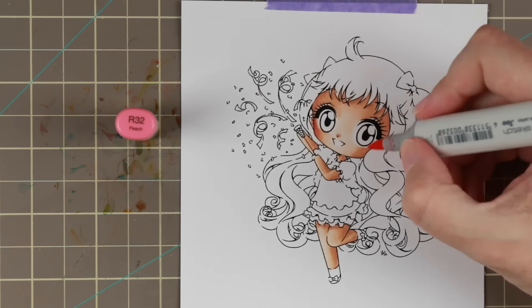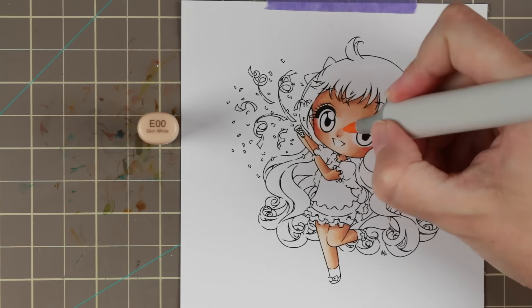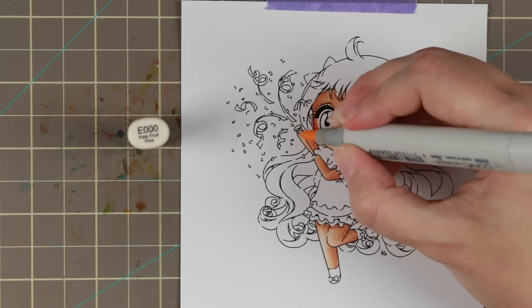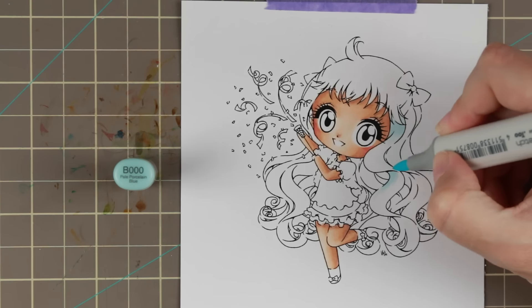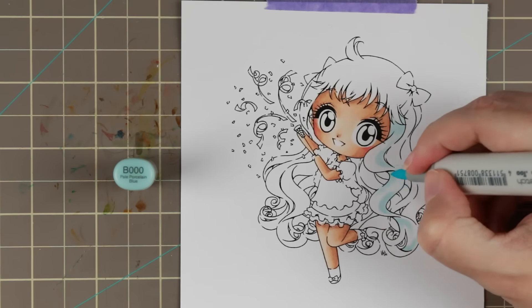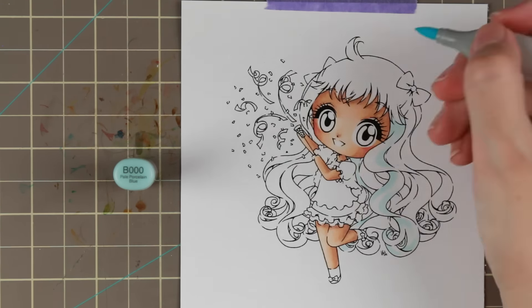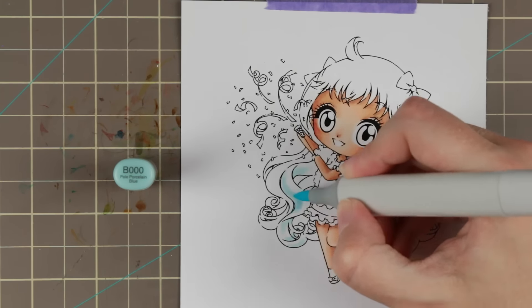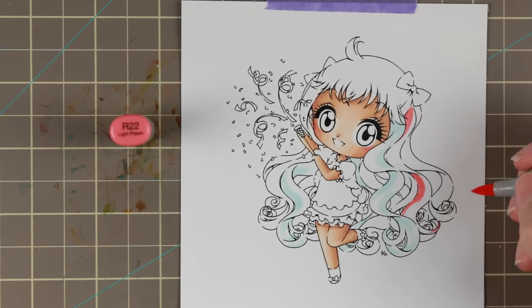I used E71 as the dark shade this time - it makes it a little bit more brownish violet and makes her feel a little darker. So if you want to give her a darker Caucasian skin, E71 is great to have as the darker shade. I do prefer the blue violet though, as it doesn't muddy things up as easily as E71 did.